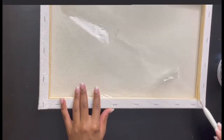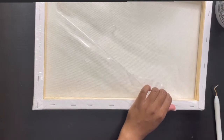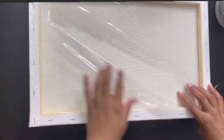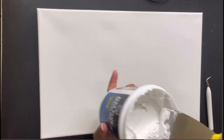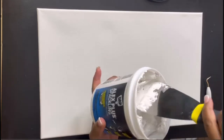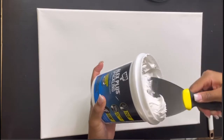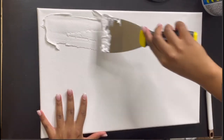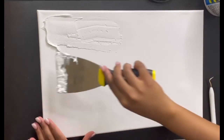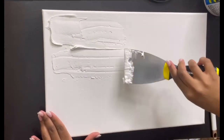Now we're at the fun part. I'm opening up my canvas, getting it ready, then I'll get my spackling and my spatula and begin. You want to start by scooping just a small amount of spackling onto the spatula — or palette knife — and just glide it right across your canvas.